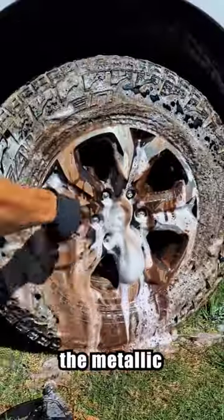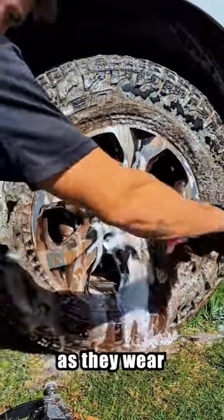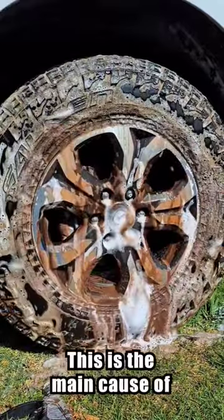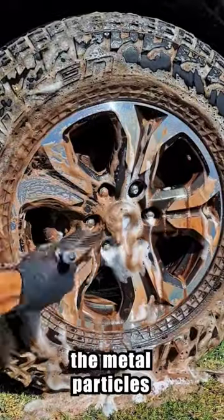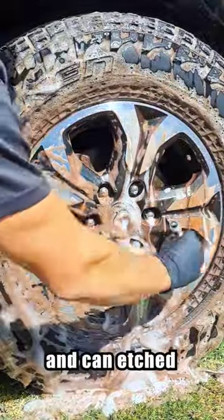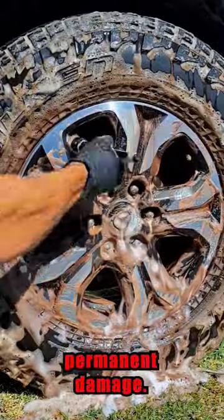When your brake pads heat up, their metallic particles get a static charge as they wear off the surface of the pad — this is the main cause of dirty wheels. If you don't clean your wheels on a regular basis, the metal particles turn to rust and can etch into the surface of your wheel, causing permanent damage.